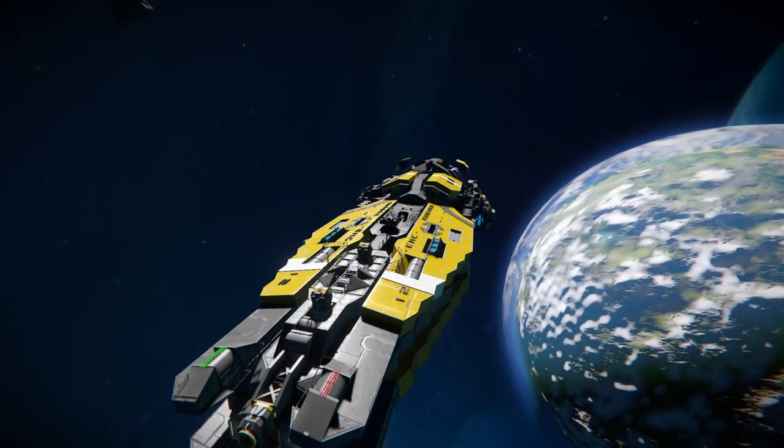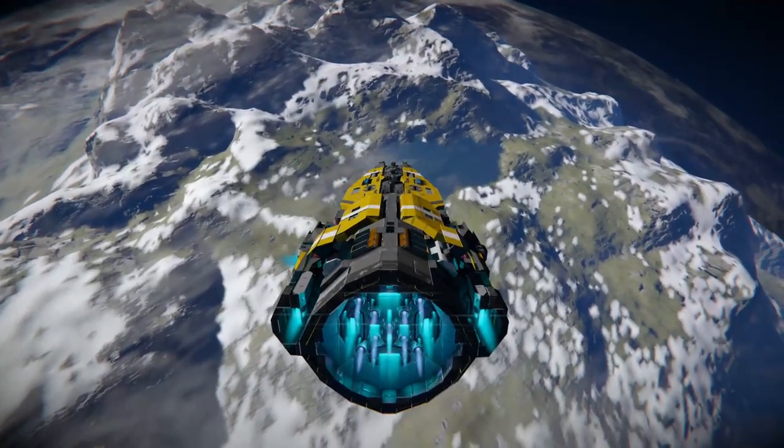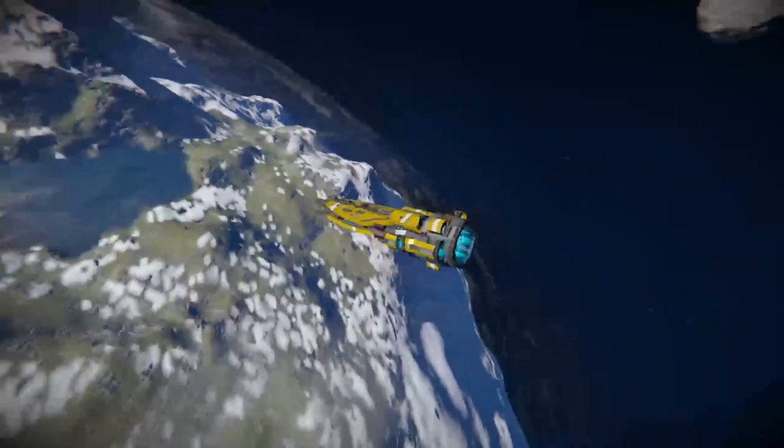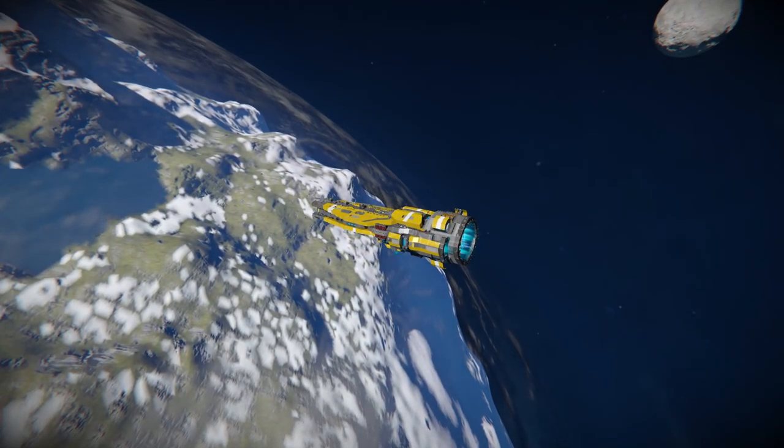I'll crash the ship now. Alright, we're just above the planet. I think I'm going to aim for this ice lake, and I'll probably speed up the footage because we are a bit far back. In fact, I might even teleport us closer — I'll be right back.